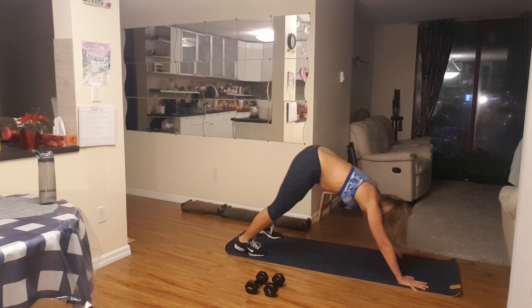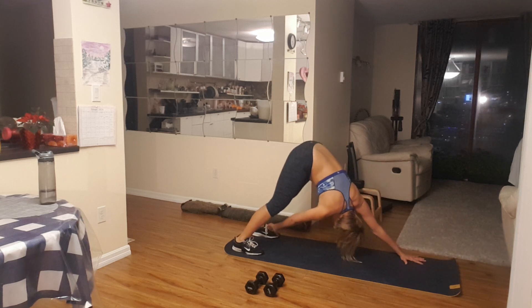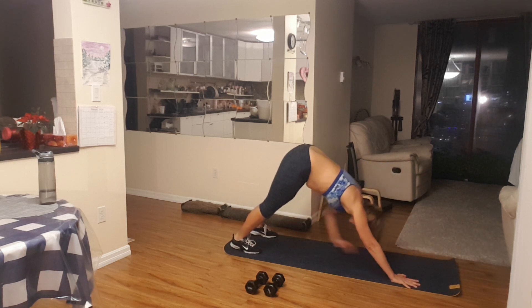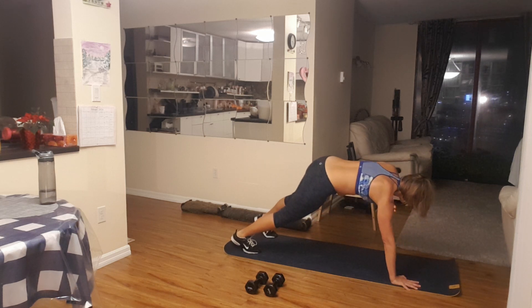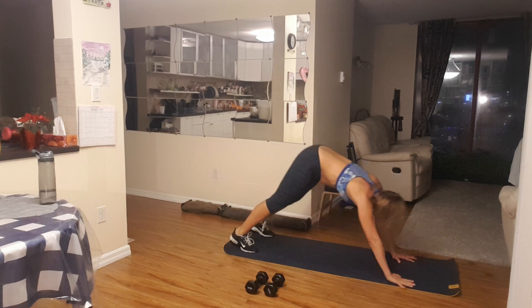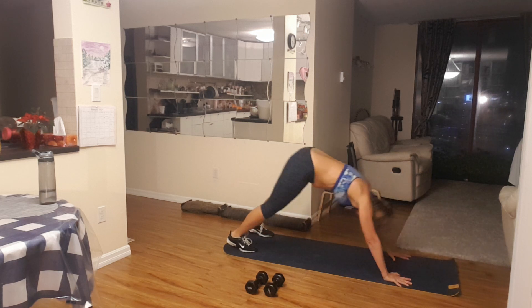Repeating the set with shoulders and toes. Perfect. Keep it going. Five more: five, four more, four.